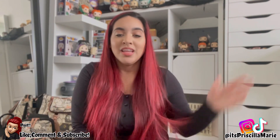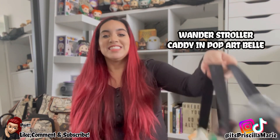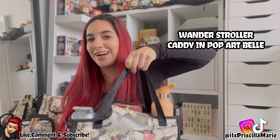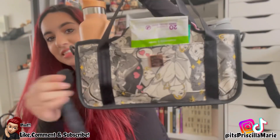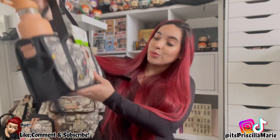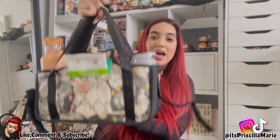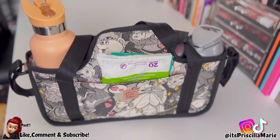Let's get into today's video. I'm going to start with one thing I already opened because I tried it out — it has to do with my Pop Arts collection that I absolutely love the print on. It is the stroller caddy. I'll probably do a more dedicated packing video with this because I love it, and of course the print is absolutely beautiful.